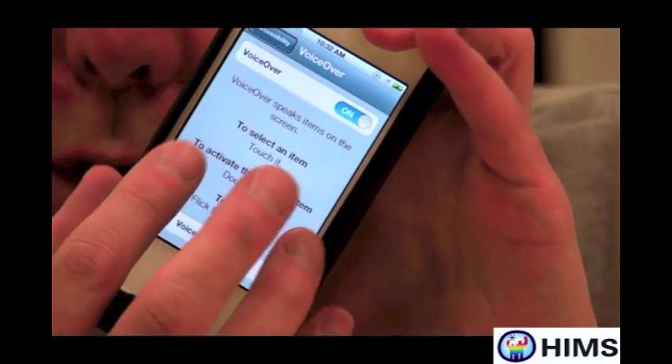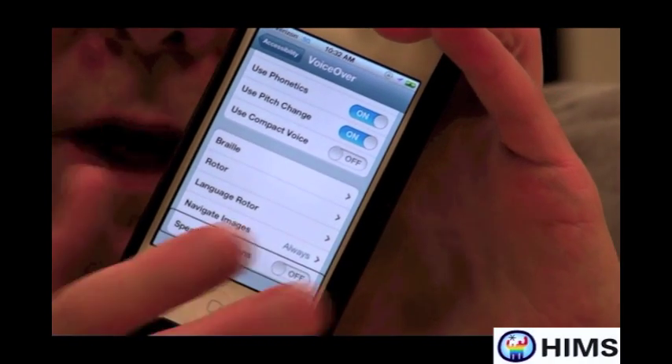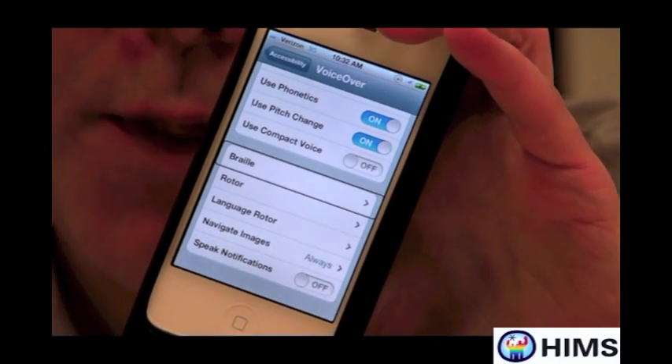I go to the very bottom of the screen and flick left. As I'm navigating, the screen reader reads out items including 'Navigate images,' 'Language,' and then 'Braille.' It took four or five flicks, but I now found the Braille button.